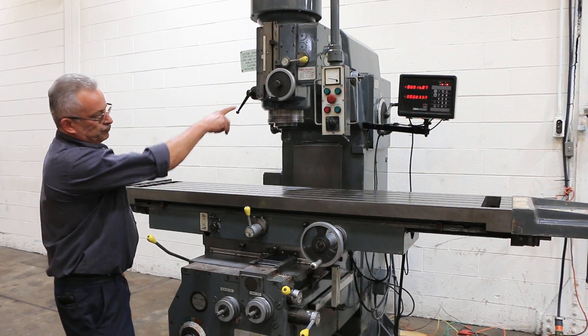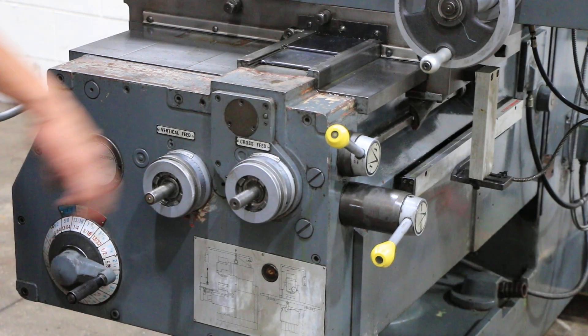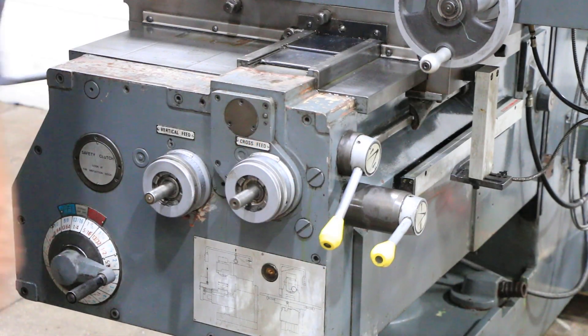It's feeding the Y. And also rapids in the Y. It's a box weight construction machine.